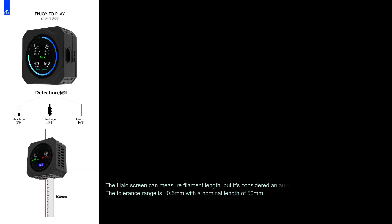The Halo screen can measure filament length, but it's considered an auxiliary feature, so it's not highly accurate. The tolerance range is plus or minus 0.5 mm with a nominal length of 50 mm.